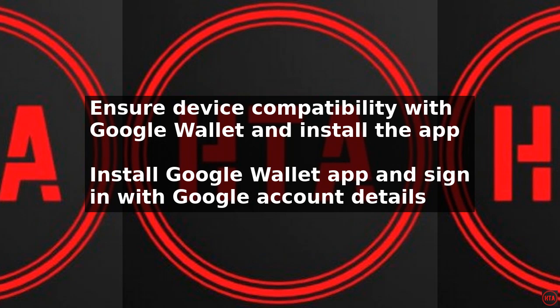Next, open the Google Wallet app and sign in with your Google account if you have not already done so. You will then be prompted to add a payment method, which can be a credit or debit card.